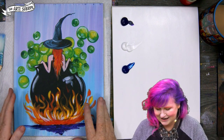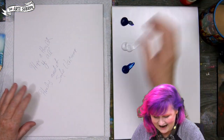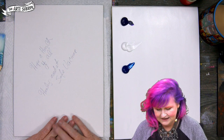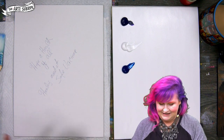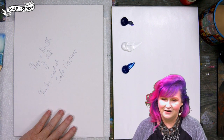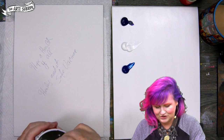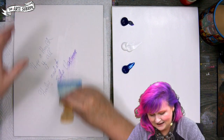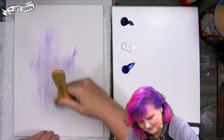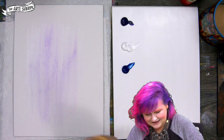We're painting on a 9 by 12 art board today. As we are one to do, we have wishes and intentions on the board — hope and health for everyone, and healing for anyone who needs it. I'm going to take a wet brush and brush my words out there — we put those into the ether.